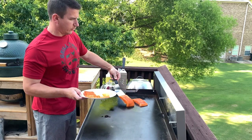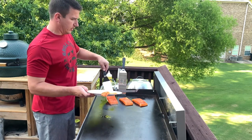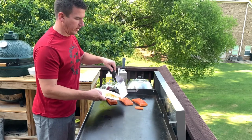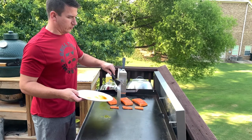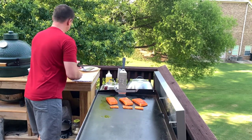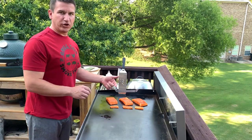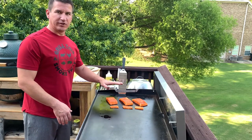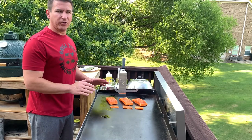We have our grill griddle at about 380 degrees. These small pieces are what I trimmed off the bottom side, and I call them appetizers because we'll test them out about halfway through the cook. We're just going to let the salmon sit and sear on that side, then we'll get them flipped. I'll probably cut the heat off and just let them cook under a dome until the internal temperature hits about 135 degrees.